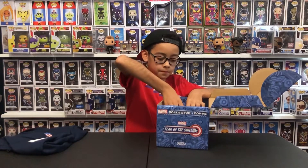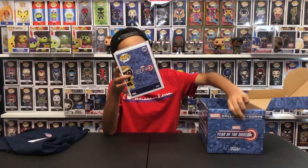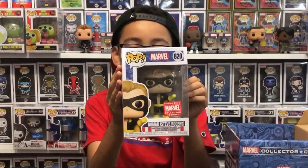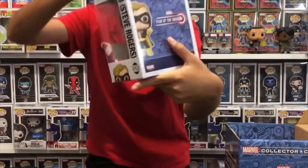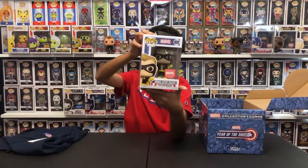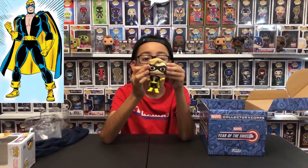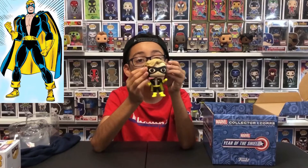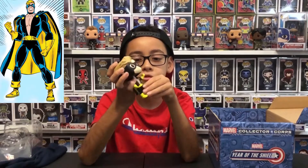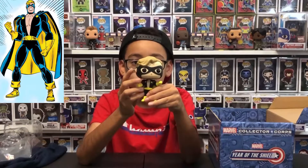Let's try to get this pop out. So the first pop we have, exclusive to Marvel Collector Corps, is Nomad. His number is 820. He has all those comics of Captain America behind him on the box. Let's open it — here's Nomad, Steve Rogers. It's really different from red, white, and blue though — it's like black, or dark blue, and yellow. There's yellow right here for sure, and dark blue or black. Black — that's my guess.